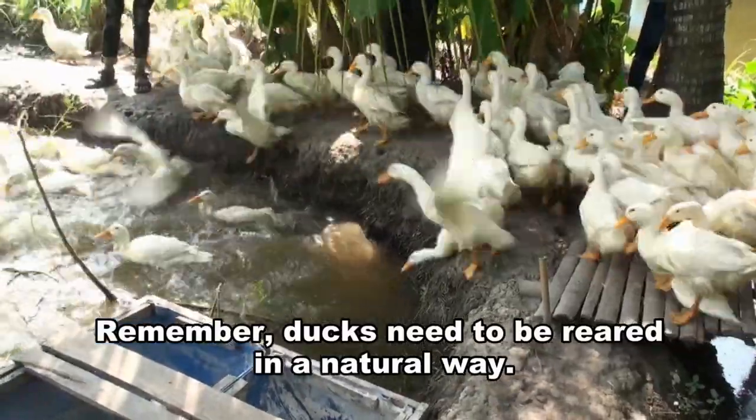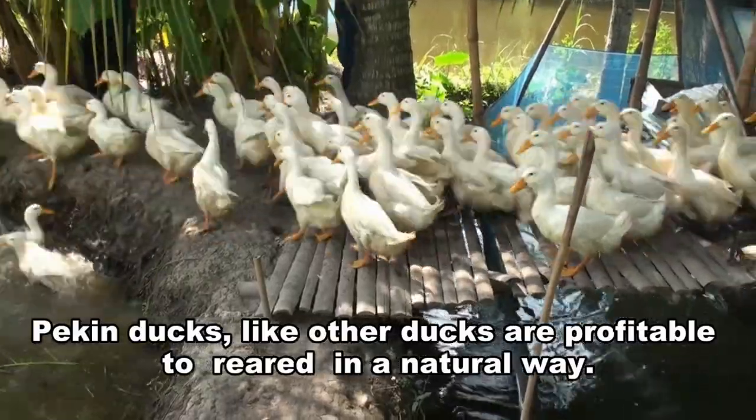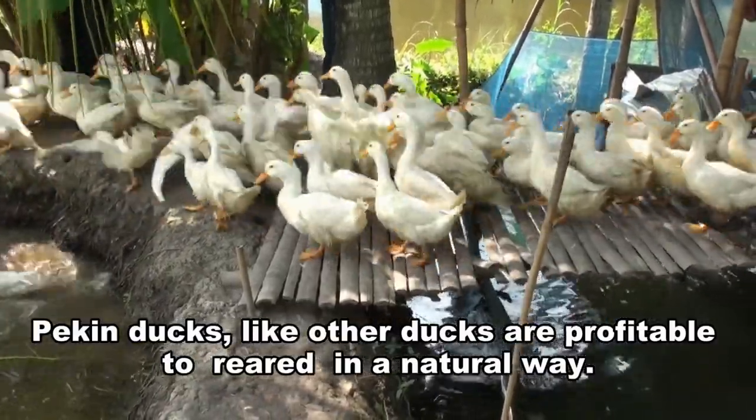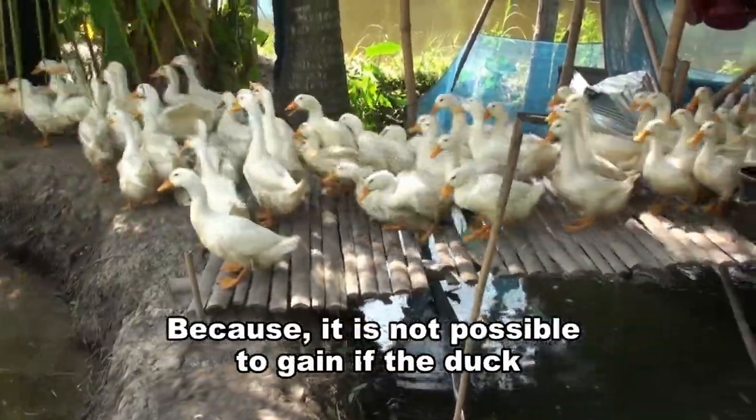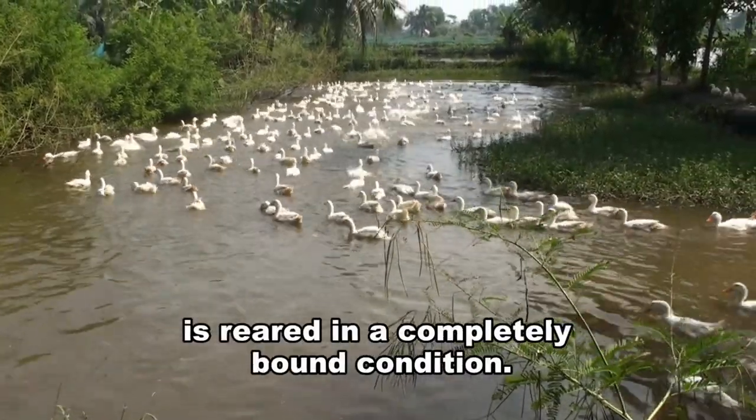Remember, ducks need to be reared in a natural way. Pekin ducks, like other ducks, are more profitable when reared in a natural way, because it is not possible to gain profit if the duck is reared in a completely bound condition.